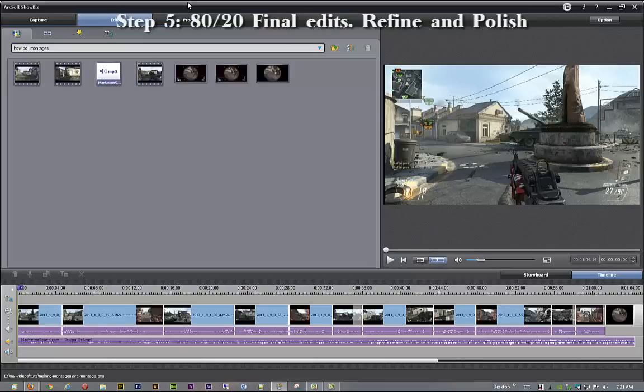This is the last bit of it, and if you can't tell, I am so excited to be done with this. So, what we're going to be talking about today is what I like to call the 80-20, or finishing up the project — the last steps. It's just about done.